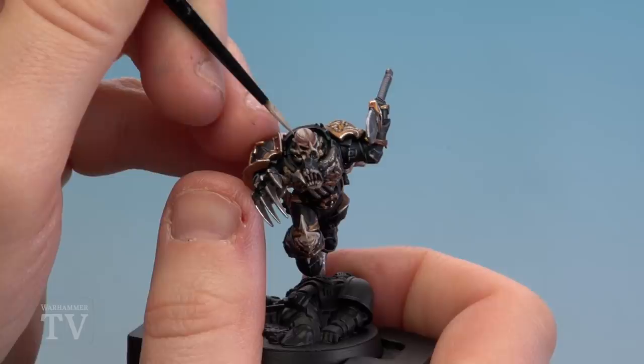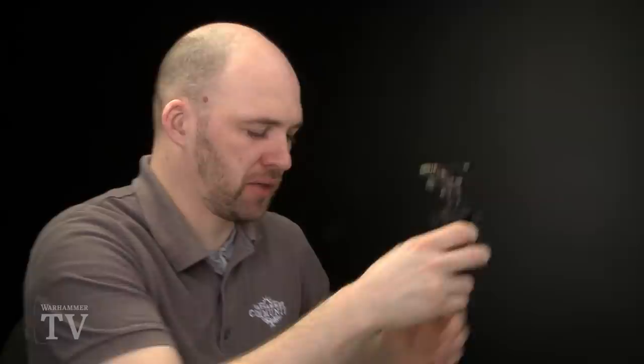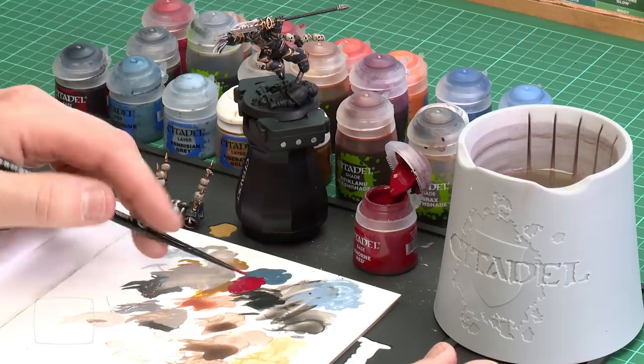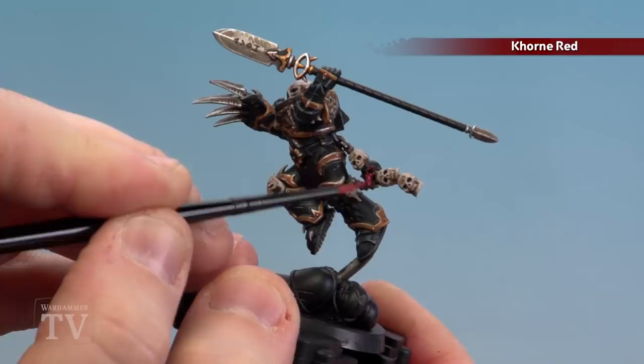With the skin now done, we're going to move on to painting the dark red. This is the weapon haft, the flayed skull, and there's also some detailing on his left greave. I'll be using Khorne Red for this — apply a little bit to the palette with some water and get a nice point on the brush. The weapon haft will be painted all Khorne Red, and the flayed skull — or demonic skull, whatever you want it to be — it's going to be red regardless.